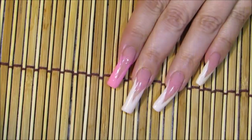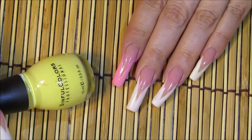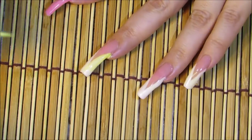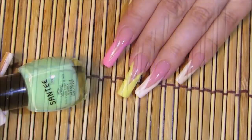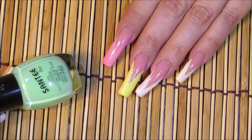There's the pointer fingernail done. The color I chose for my middle finger is by Simple Colors and it's called Unicorn. The color for my ring fingernail is a light green by Santee called Bikini Green.